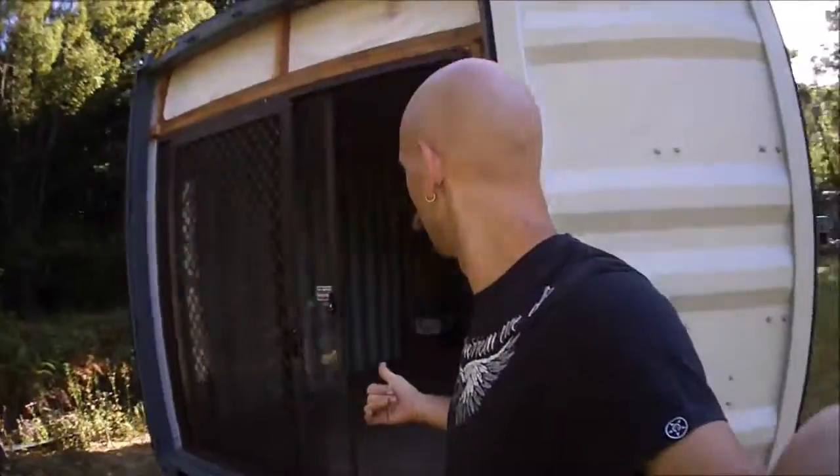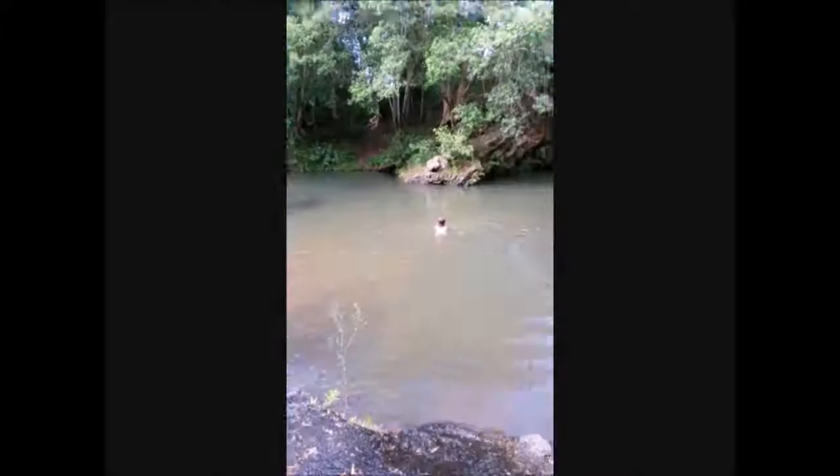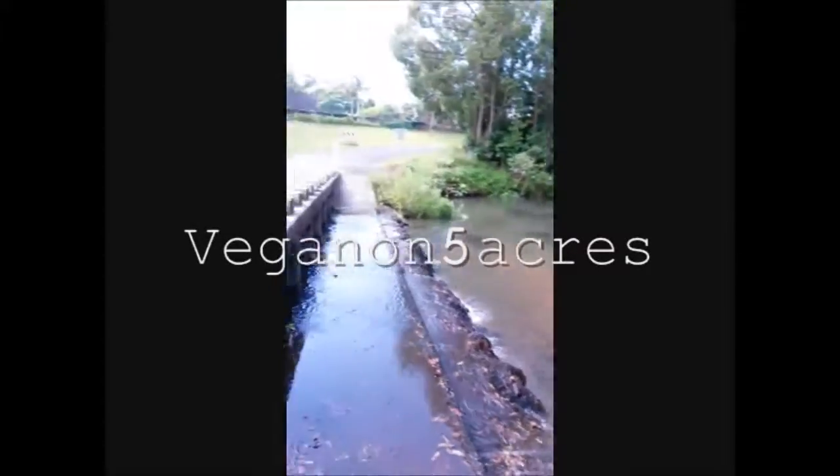Hey guys, it's Jonathan, Vegan on Five Acres here. I just wanted to give you another update on my shipping container off-grid build that's going on. Just a quick video to give you an update on what I've been working on with the off-grid shipping containers. Check it out.